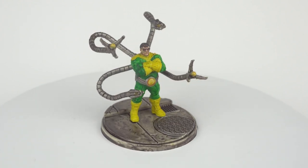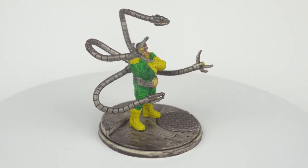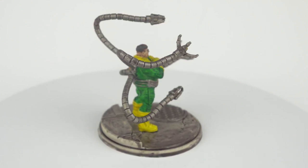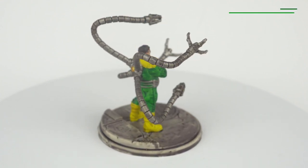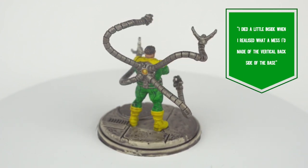And there you have Dr. Octopus, tabletop ready in no time at all. Yes, contrast paints require some getting used to in certain instances, but they're still an excellent tool for casual painters.